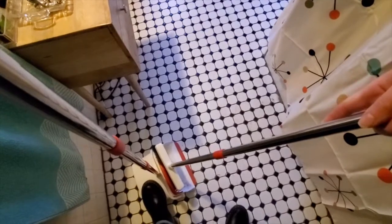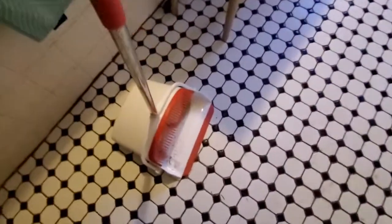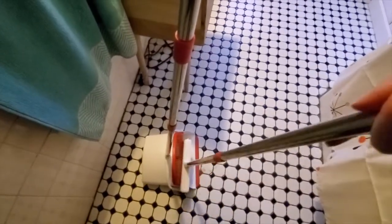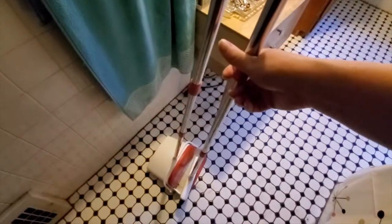I'm just gonna scrape it on these little nubbins here and I have a clean broom, and all the grossness is down in there. And then when you're done, this part flips up.